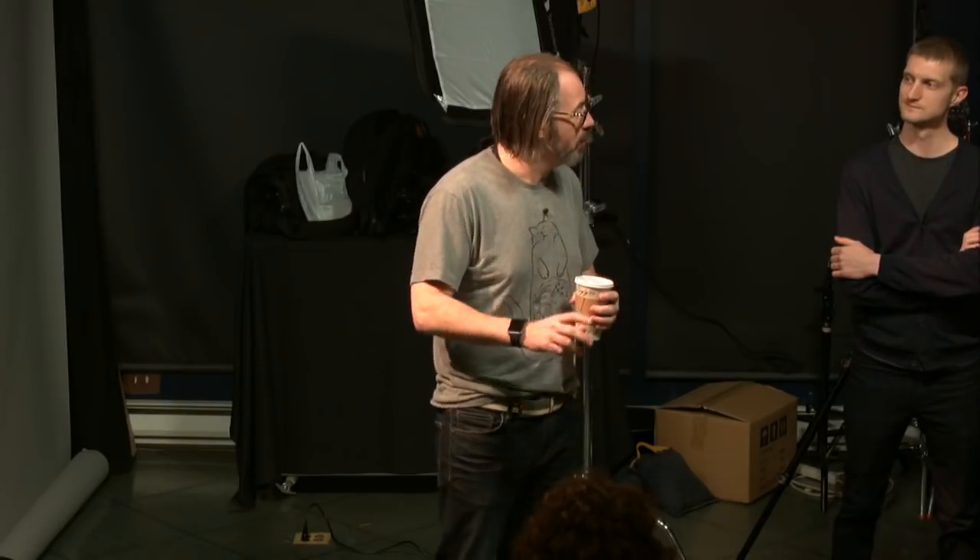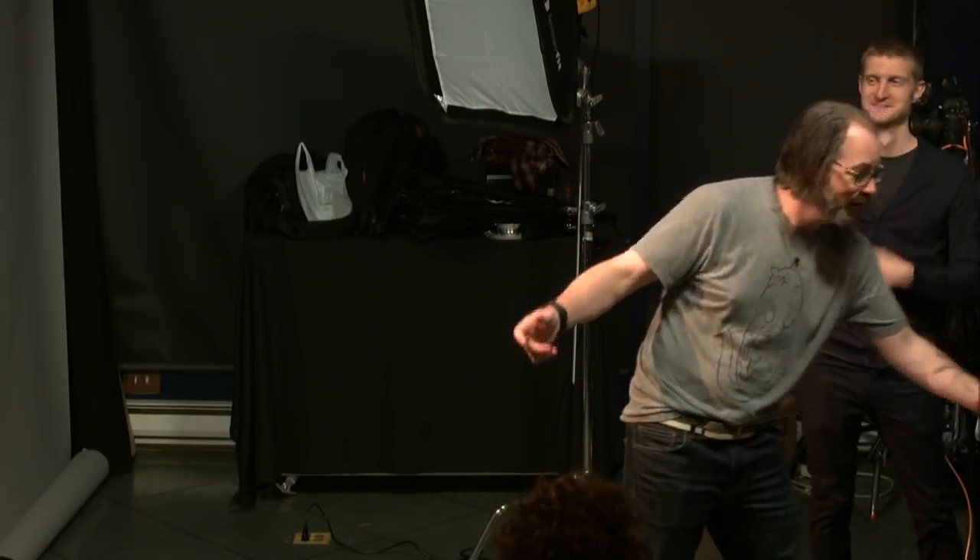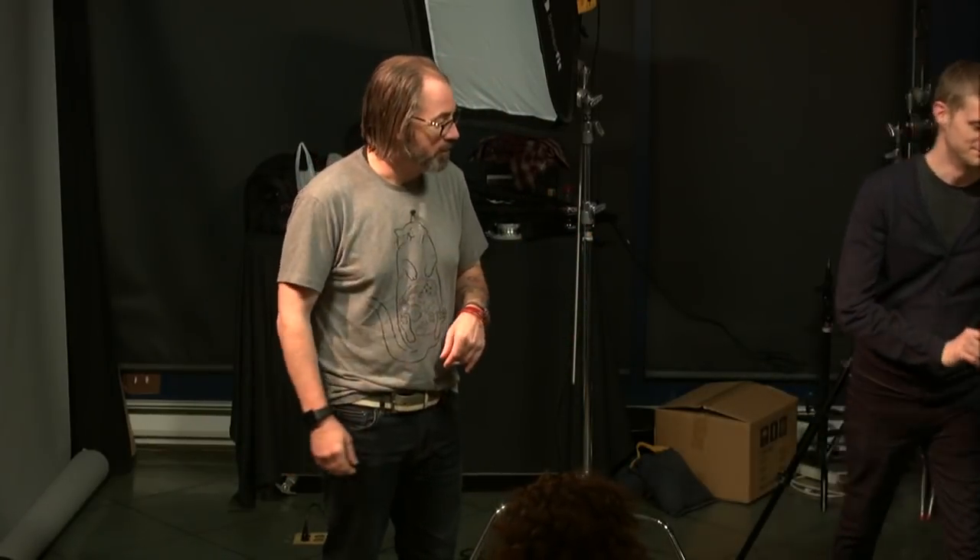Okay, so we're live. Welcome to OnSet. This is the 30th of November 2017. I am Daniel Norton. This is Dave. Seth's over here doing the mix. I got wires and stuff coming off my computer and today we're going to do single light portraits.